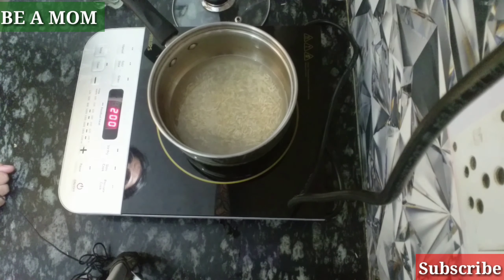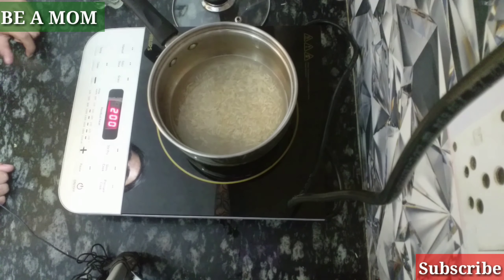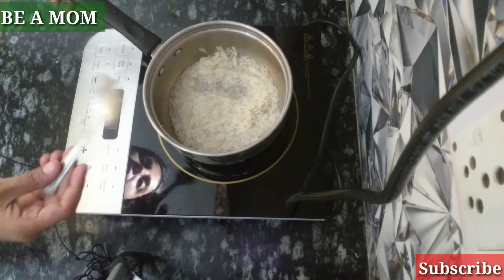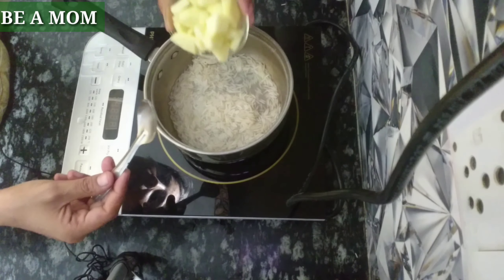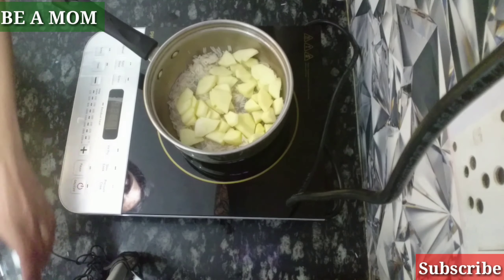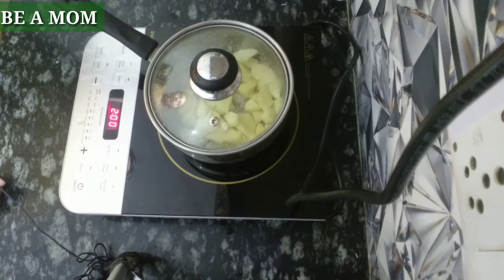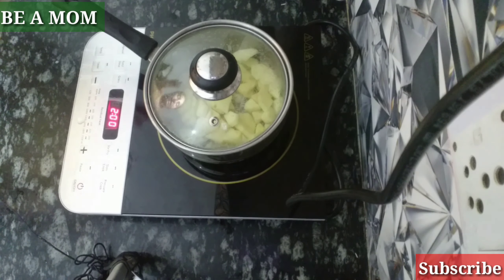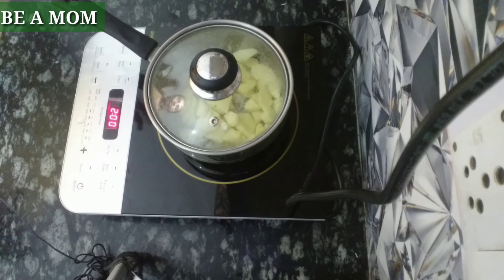We will cook the rice for 10 to 15 minutes. If you want, you can cook it in a pressure cooker for 5 to 15 minutes. For the apple, we will cook it for 2 to 3 minutes. If you are using a cooker, you can mix both the apple and rice together and add them in 2 to 3 minutes.